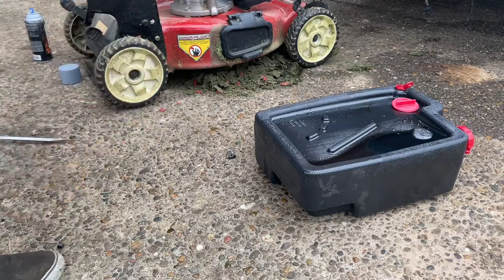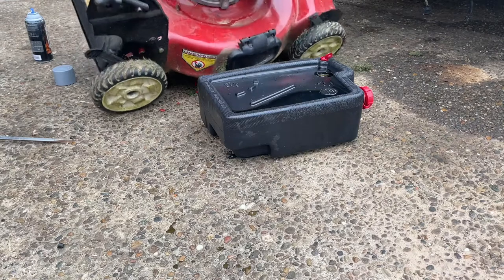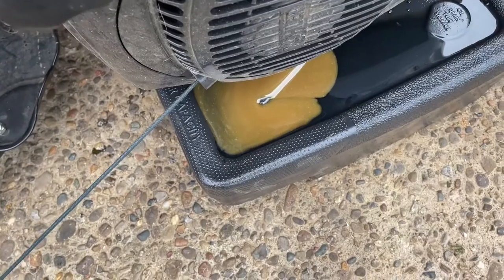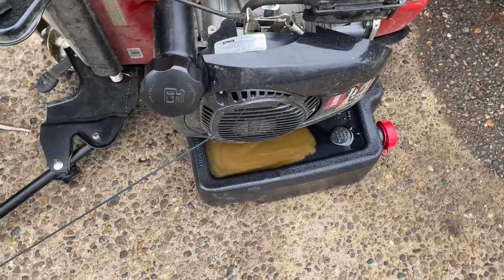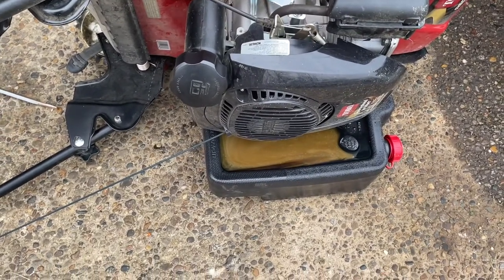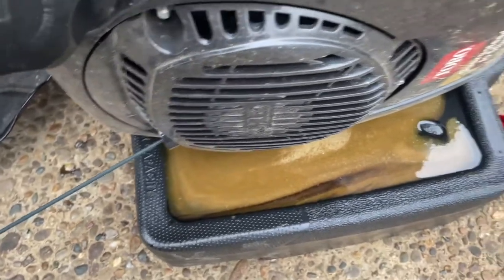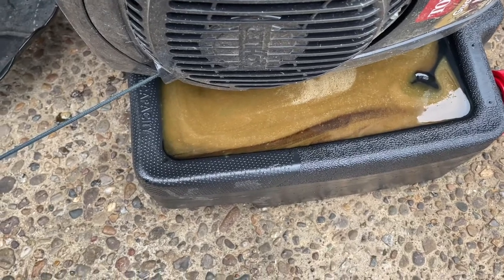It's a little dirty, a little milky. What that usually means is it's been run for a short amount of time quite often, or condensation has gotten in, or it's been stored in the rain and rain got in the oil. Another thing you can do is smell it — if it smells like gas, then your float's sticking or you've got a bad needle in the seat. But in this case, it looks like there was just some condensation in here.